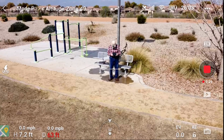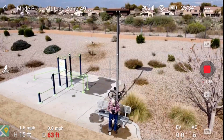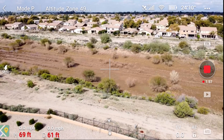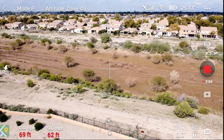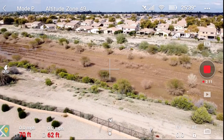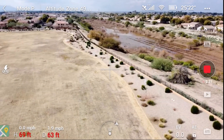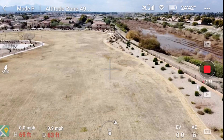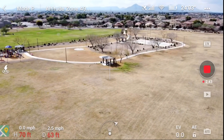Now we're going to go up all the way to the maximum altitude. That was about 70 feet. I have plenty of satellites — you don't want to do this unless you've got plenty of satellites. We're at maximum altitude and maximum distance, and we're going to start going around the circle. You'll notice I walk outside the circle so the mini can't run into me. So I'm totally safe here.